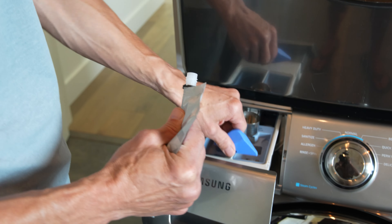Use one ounce of Revivex down cleaner per garment. Only use a down-specific cleaner — never use fabric softeners, laundry detergents, or bleach when washing down garments. Set the washing machine cycle to gentle and the water temperature to cold.